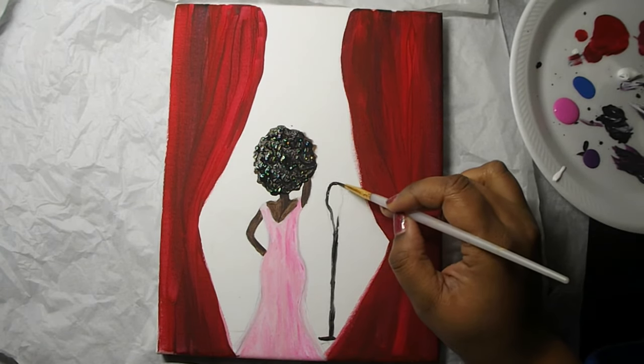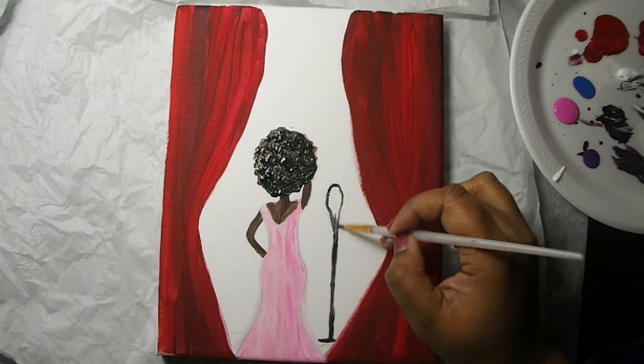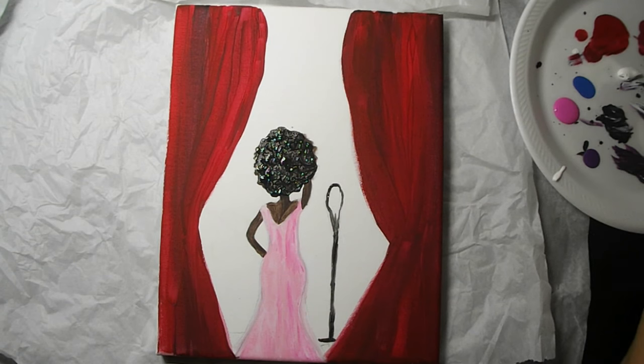We're going to add a little bit of white to our paintbrush and our microphone will start to have a nice blend between the gray and the black, and we're going to go ahead and fill that in.